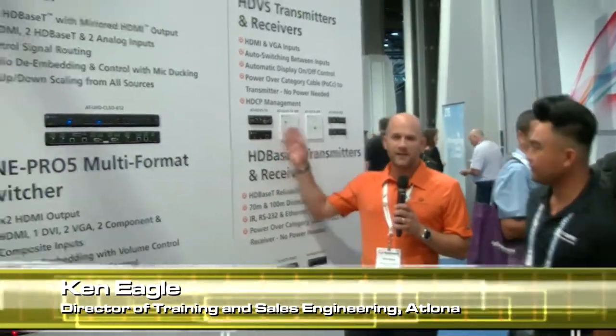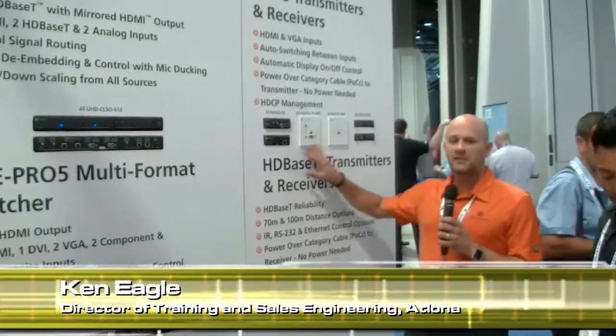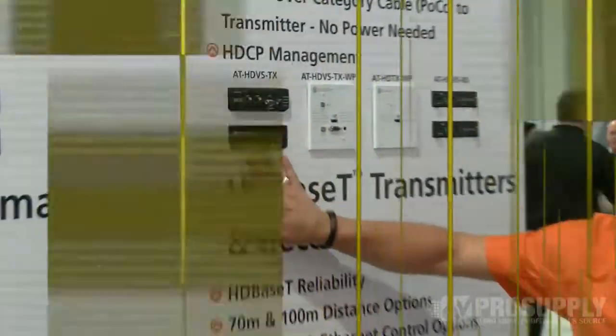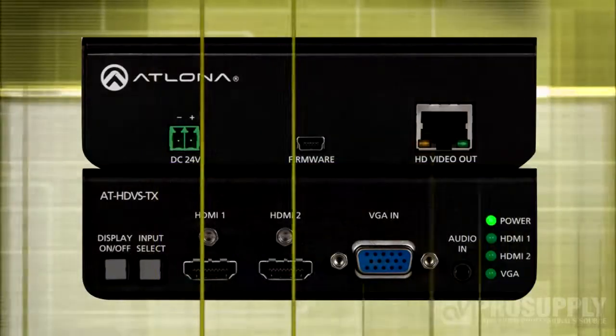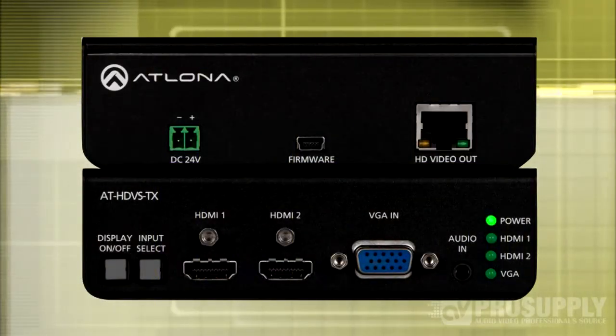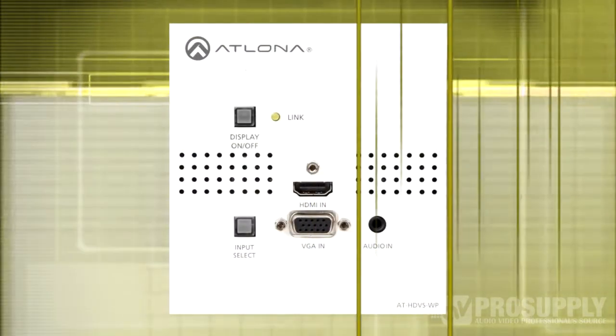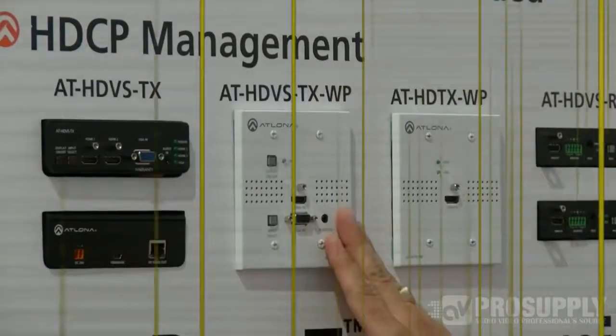This is our HDVS family of transmitters and receivers. They use HDBaseT protocol. The transmitters come in two flavors: the box version, which has two HDMI inputs with a VGA input and an analog audio input; and the wall plate version, which is a single HDMI with a VGA and audio input.